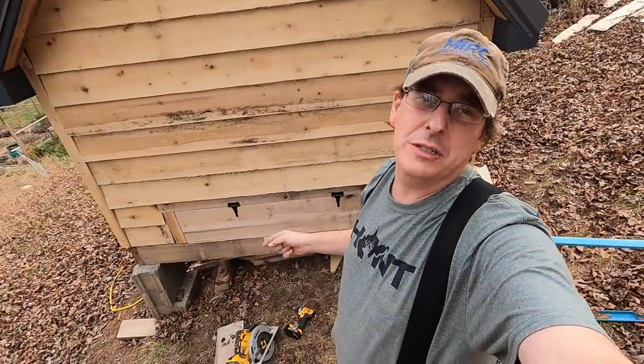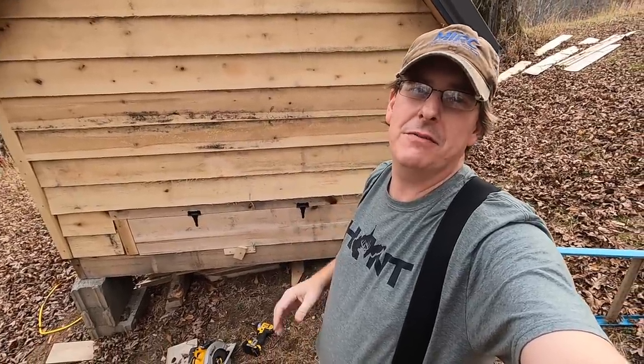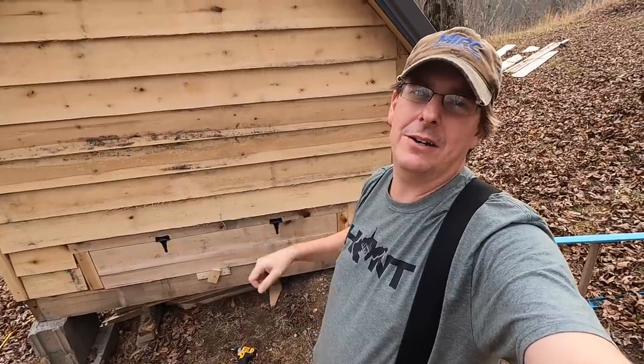Door number two installed. Obviously we'll be able to lift that up, sweep out all the chicken poop and stuff into the yard, and have a clean coop. Close the lid, lock her down.